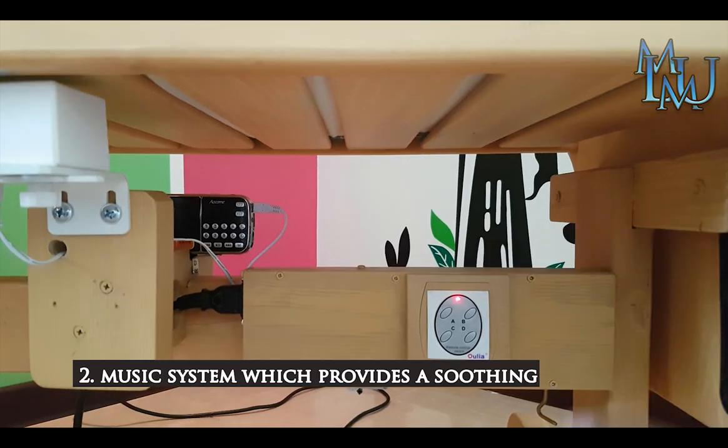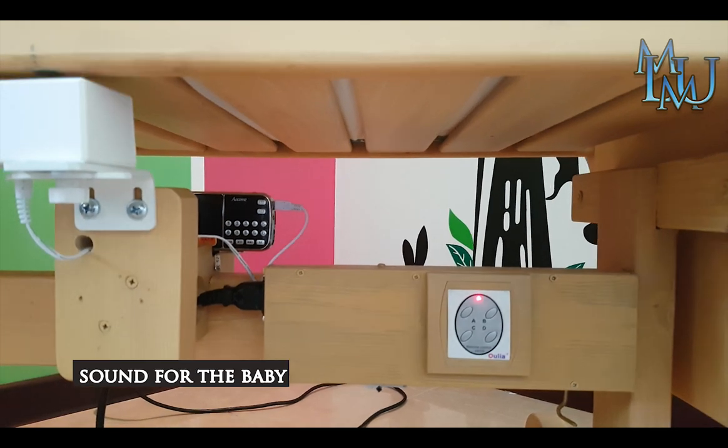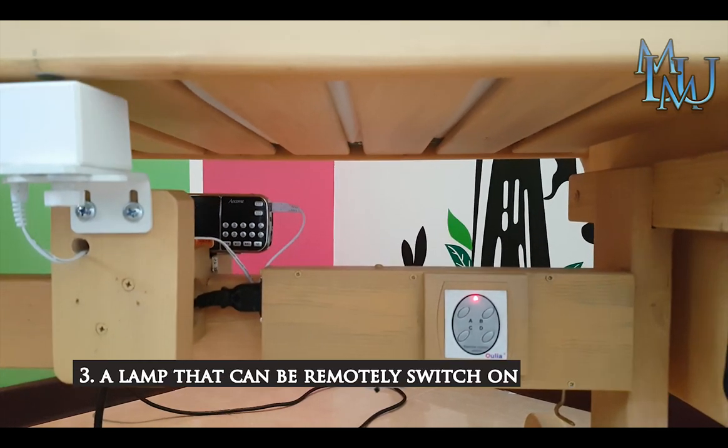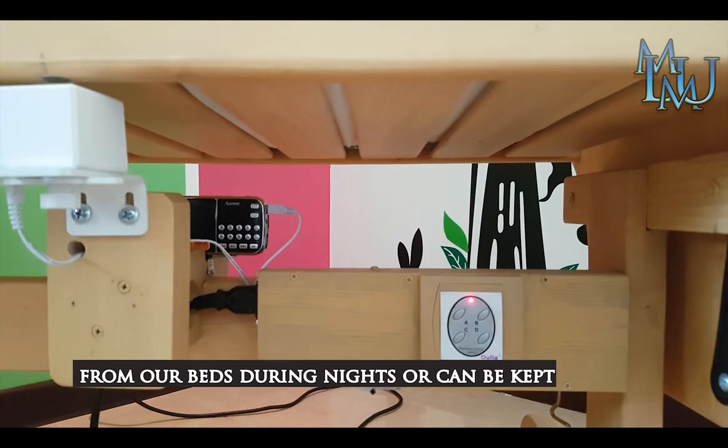There is a light music to play and the music system is set. The 3rd is a lamp. This is a light.